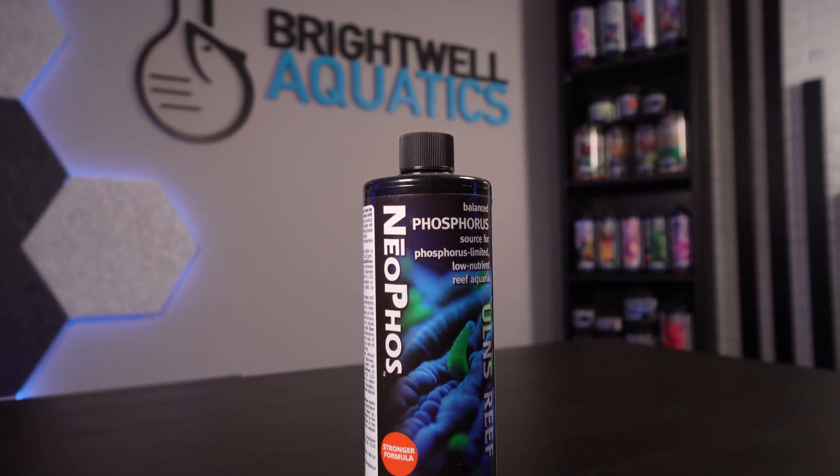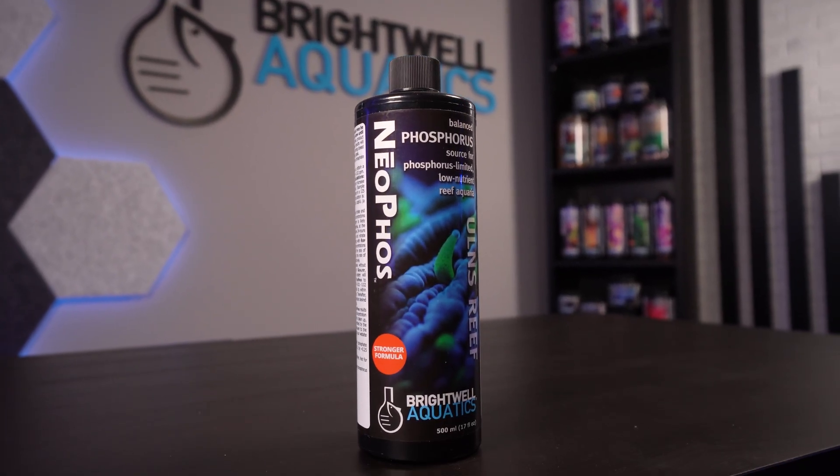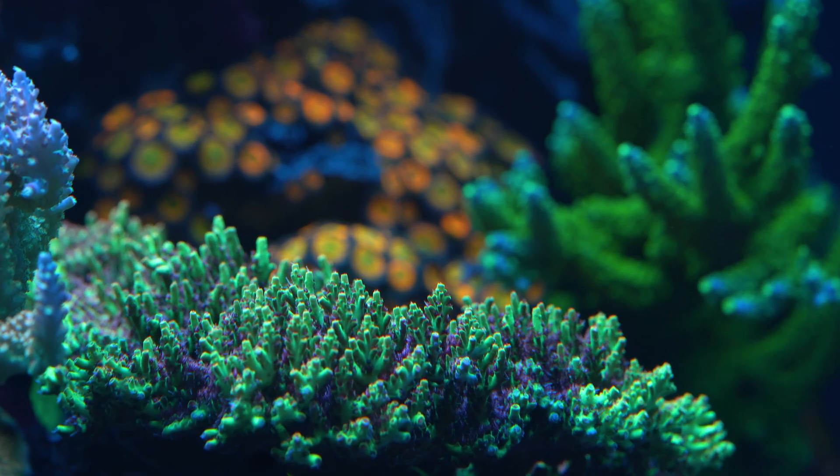This is Brightwell Aquatics' precise phosphate supplement designed to bring back balance to nutrient-depleted tanks. Yes, you can have too little phosphates in your aquarium.